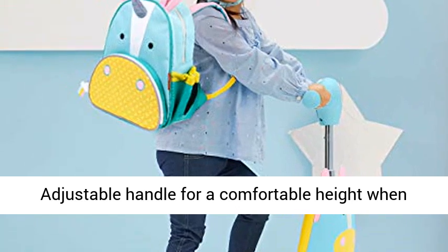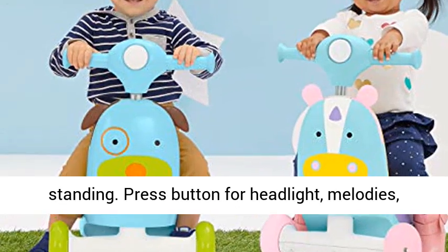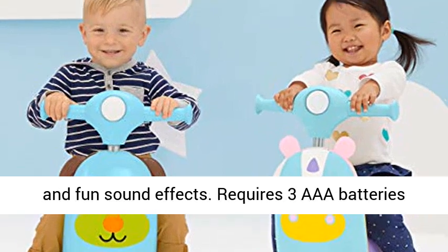Adjustable handle for a comfortable height when standing. Press the button for a headlight, melodies, and fun sound effects.